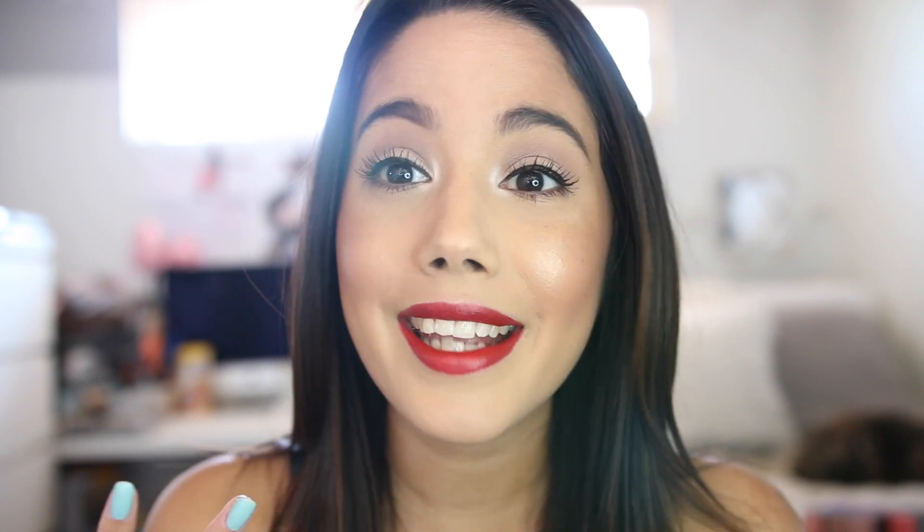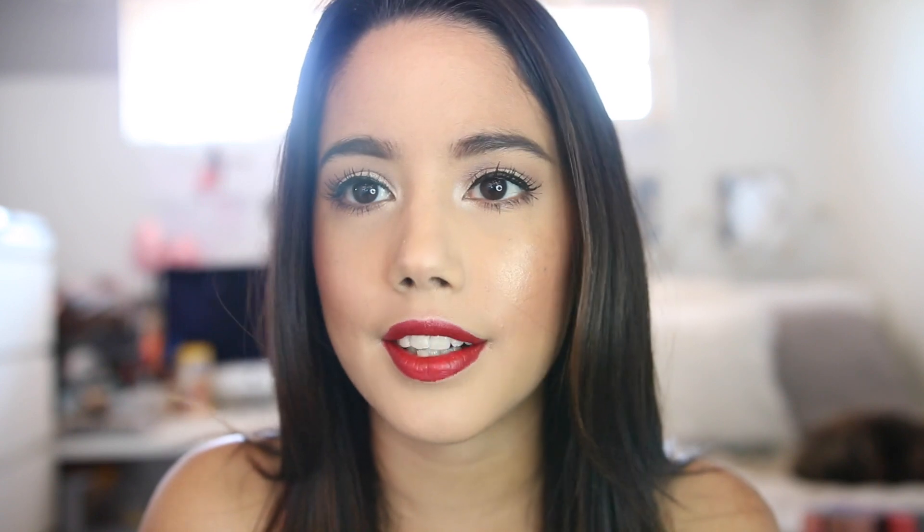Hey guys, it's Becky, welcome back to my channel. Today I have a new video for you — I'm doing a makeup tutorial that's basically summer inspired because summer is basically here. It's pretty hot today in my house, and today I wanted to share a makeup look that you can bust out for summer. It's gonna survive the heat, look nice and bright. I'm actually wearing a red lipstick, which is technically a fall color, but who cares.